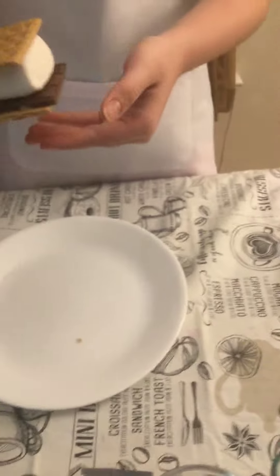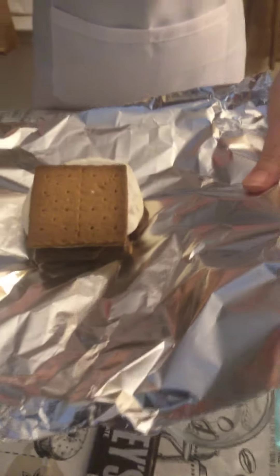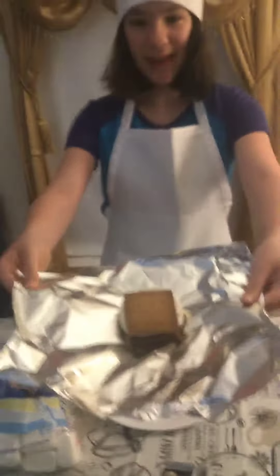And show it to them. See the marshmallow? See the s'mores? It's been baked for five minutes. Look how it's been nicely cooked.